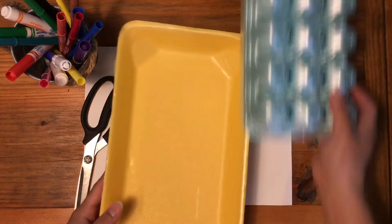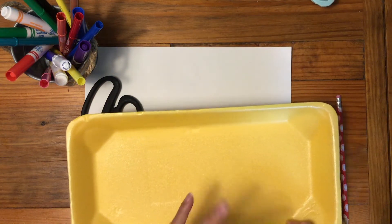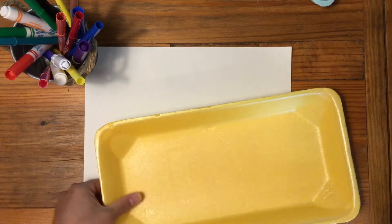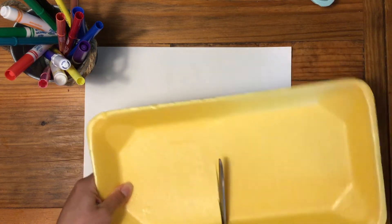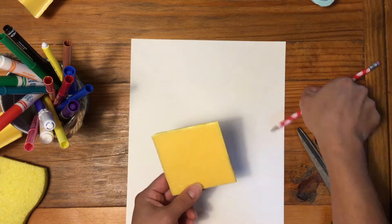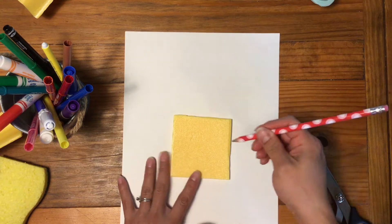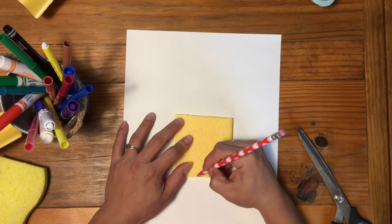The first thing I'm going to do is prep my foam. I've got this meat tray, which I have cleaned very thoroughly, and I like this one because it doesn't have any extra print or pattern on it. So I'm going to take my scissors and cut it into a rough square shape. Then I can use my pencil to draw whatever design I want, making sure that I am pushing in, almost kind of carving out these lines.